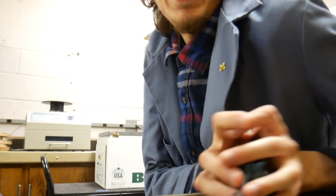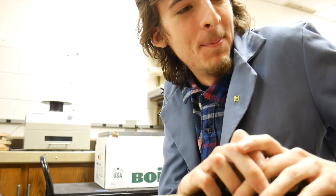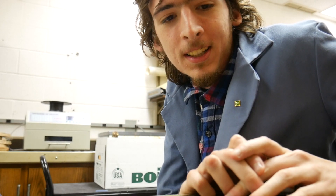Hey Dave. What? You need it in the lab. Knock next time. Did you see anything? No, I didn't see you playing with your dolls again.